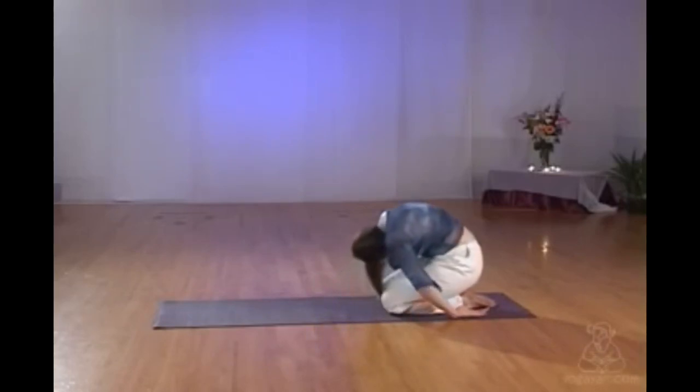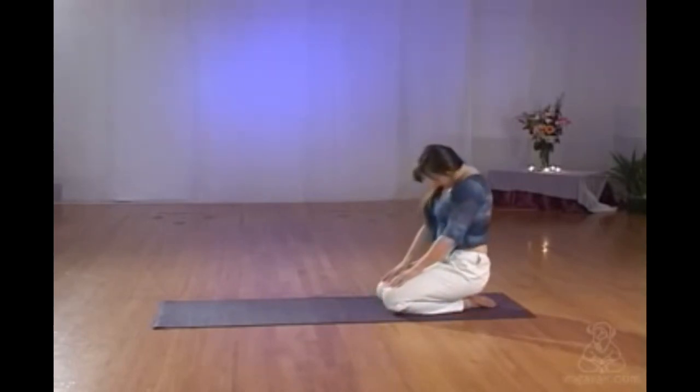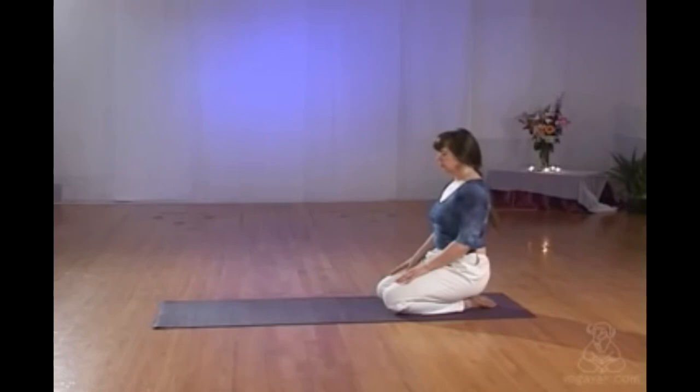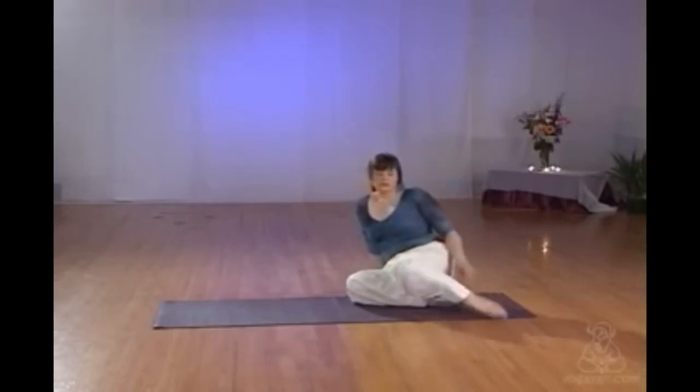Slowly rolling out of Child, pressing the sit bones to the heels, stacking one vertebra at a time, bringing yourself into an upright hero posture, rolling the shoulders back. Ensure that you're not swaying your lower back — squeeze it in and flatten the lower back somewhat, lengthening yourself vertically, feeling your entire weight pressing down onto your feet, giving them a stretch. If it's uncomfortable, you need to take yourself out.